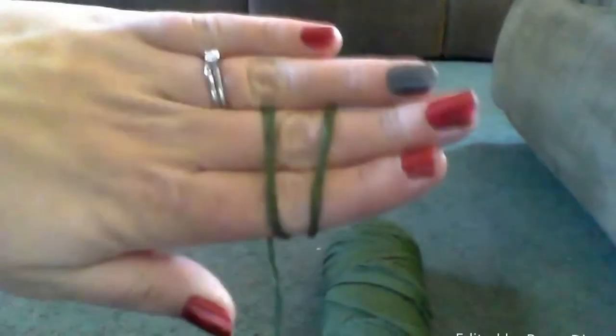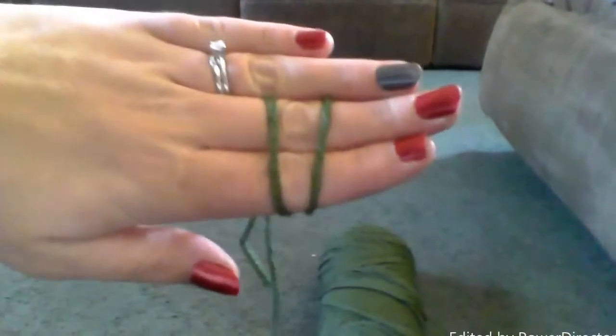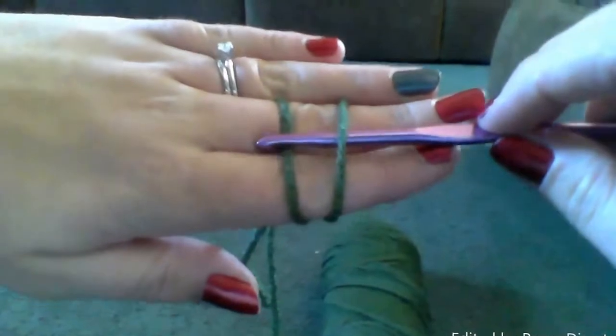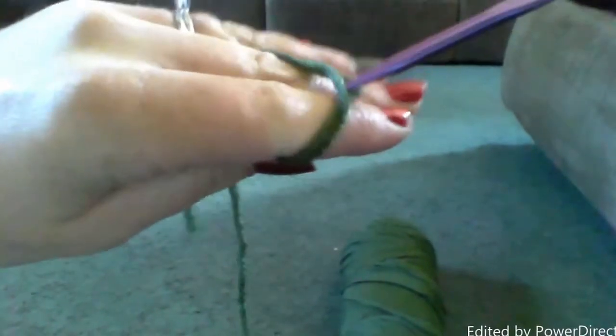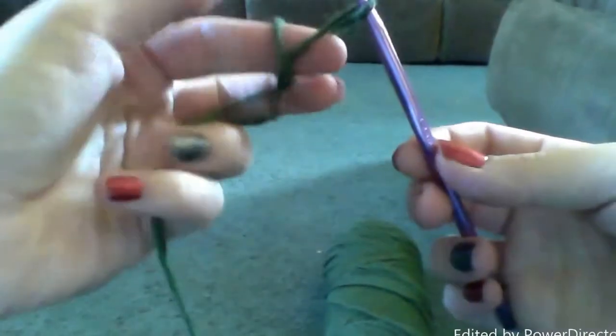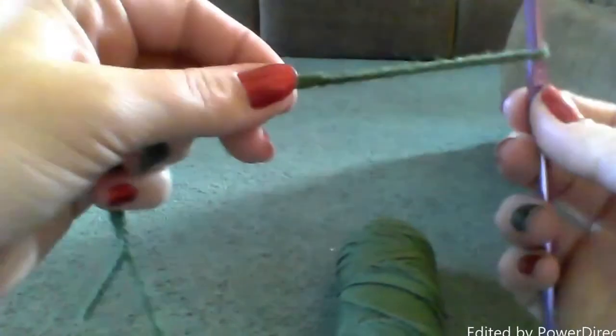And then you take your hook, put it underneath the first and over the second, and pull that second loop through. Then you simply take your fingers out of that yarn and pull that slipknot tight.